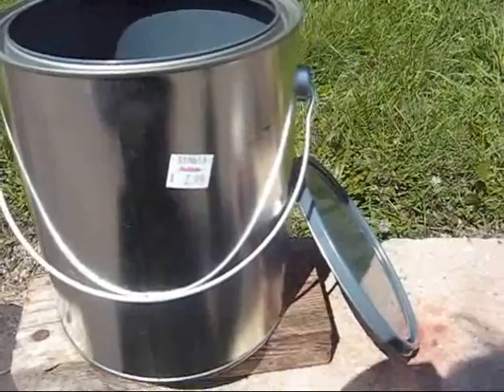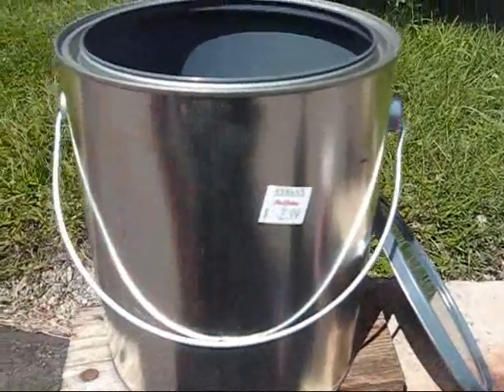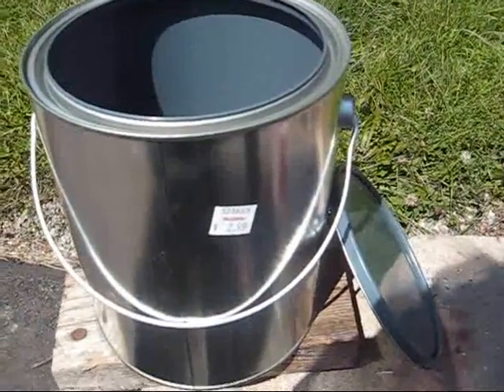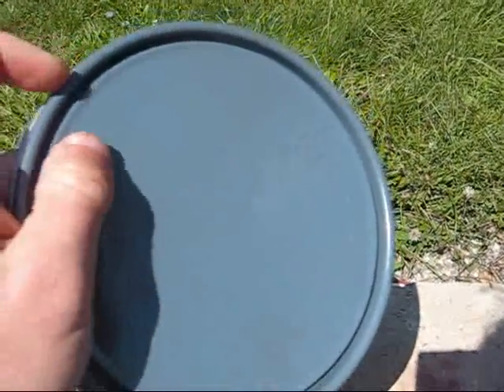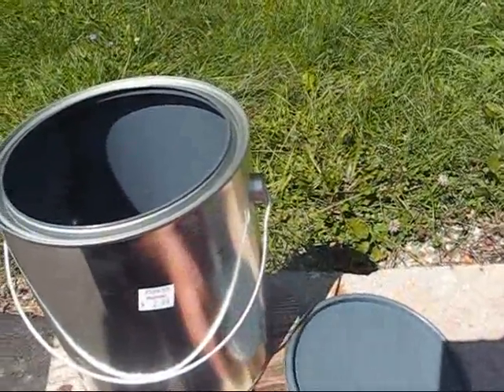Making pyrotechnic charcoal requires a crucible, and for this purpose I bought a paint can as can be seen here — paid $2.99 for it. Since I bought mine new, I'm going to have to burn off this coating on the inside before I use it for charcoal, so I'm going to do that with a torch here.